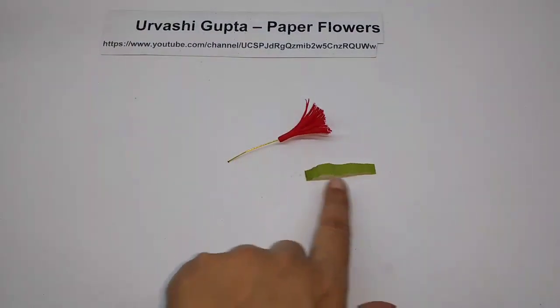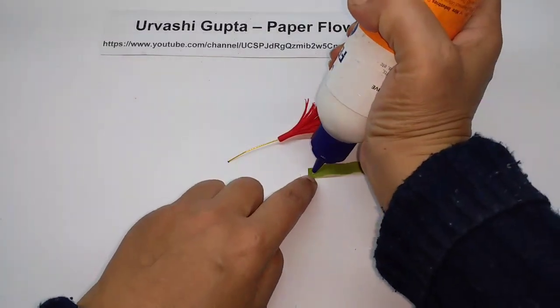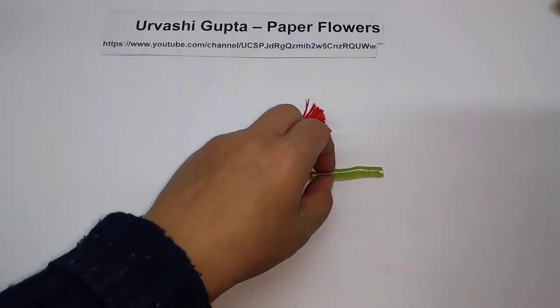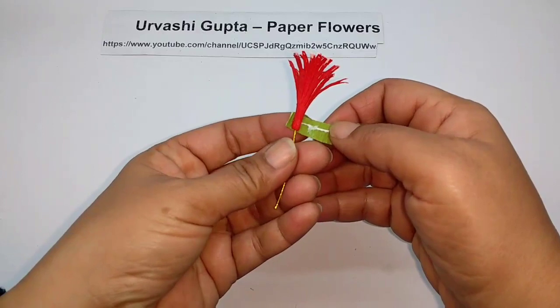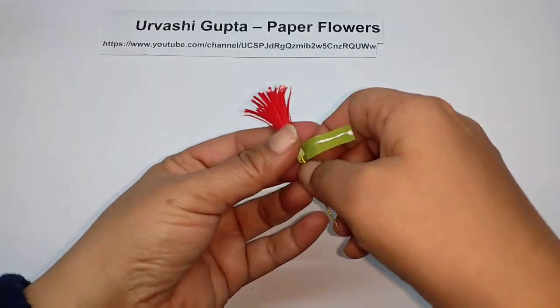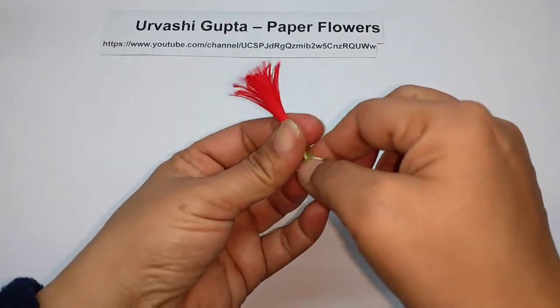So this is how it will look. Cut a small strip from the paper, apply glue, take the center, and just wind it at the base.